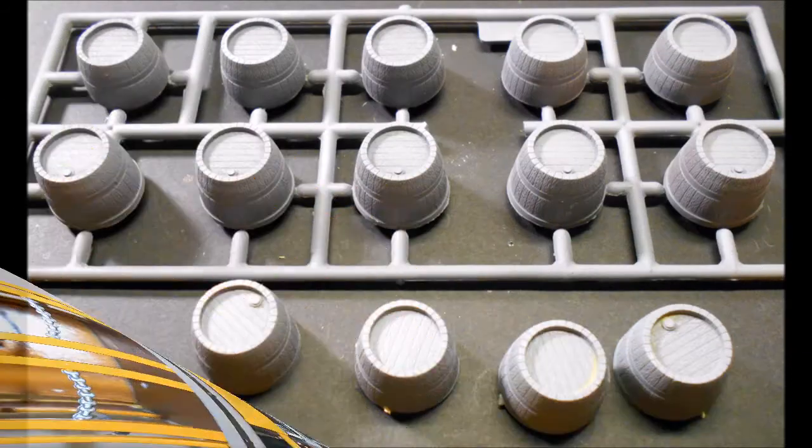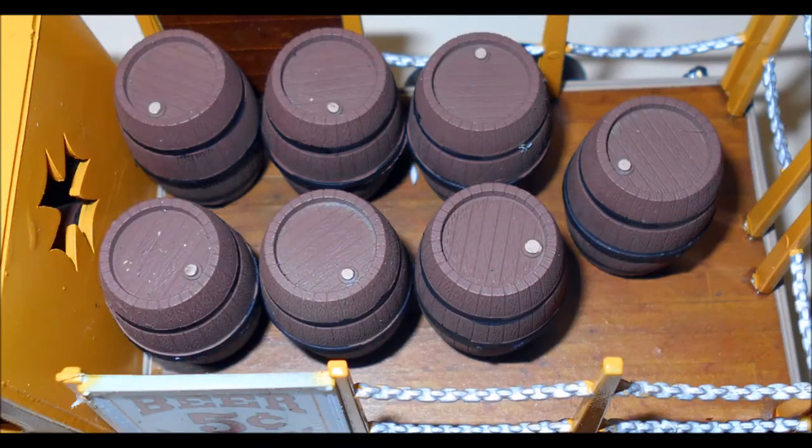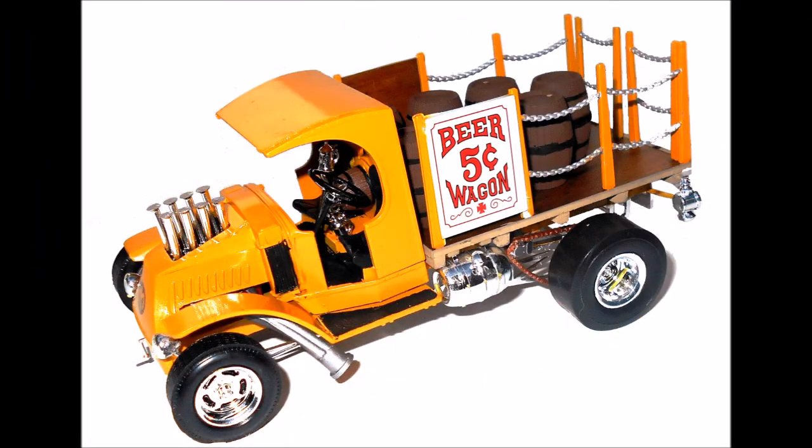Finally, assemble the beer barrels and after you've cleaned them up, paint the barrels brown with black bands and a tan color stopper or cork for the barrel. For a realistic looking beer wagon, you can add those barrels to the bed or just place them around the back as if they're being loaded or unloaded for your display on the shelf.